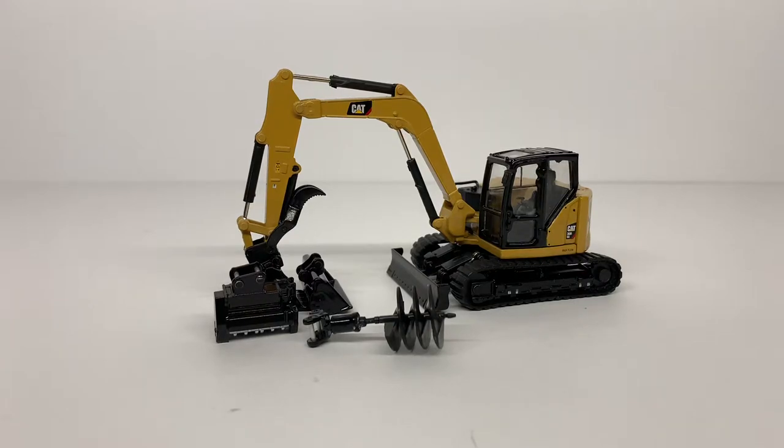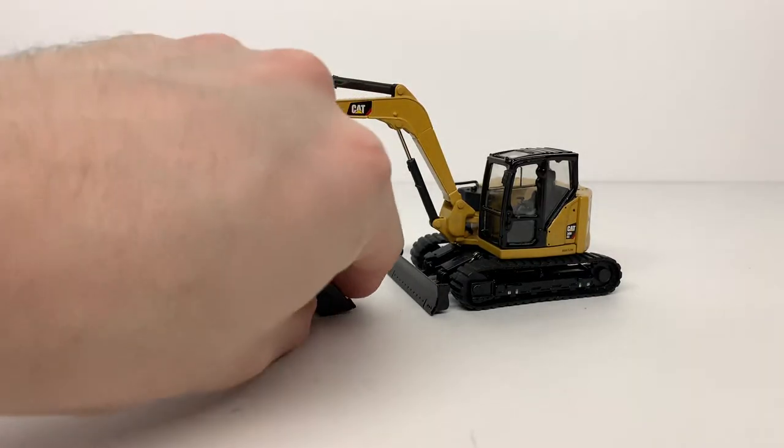For today's review we're taking a look at the Diecast Masters CAT 309 CR excavator, or mini excavator, 1/50 scale. This is part of the Highline series from Diecast Masters. It comes in a nice metal tin, and the model comes with four different attachments: the standard digging bucket, the ditching bucket, the multi-cat, and the auger.